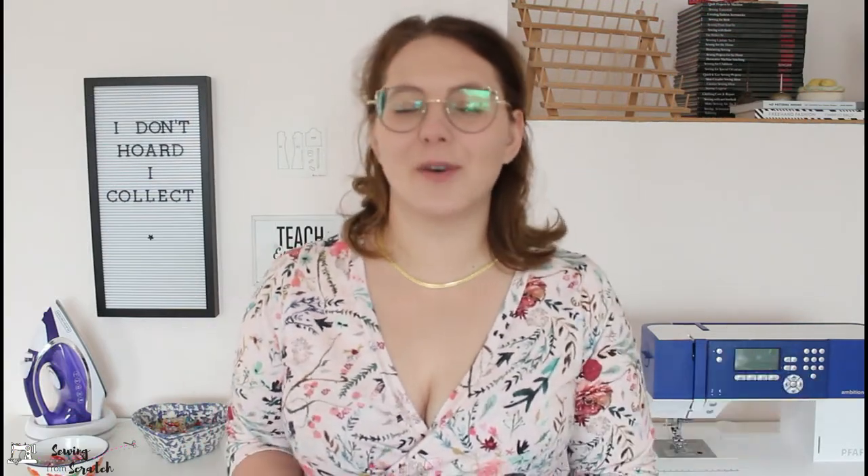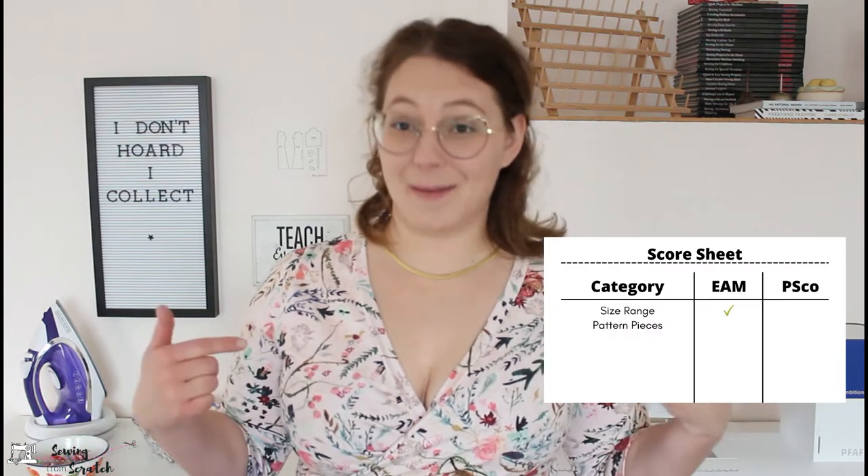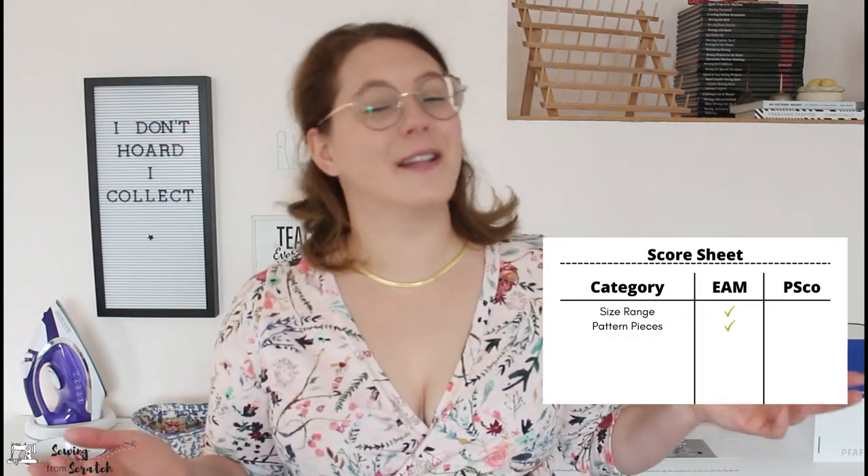Next, let's talk pattern pieces — we all love a quick sew. For the Ellie and Mac tee you need three pieces: a front, a back, and a neckband. For the Romy you need six pieces: two front pieces, the back piece, two sleeve pieces, and a neckband. So in my opinion Ellie and Mac wins on this one as well.